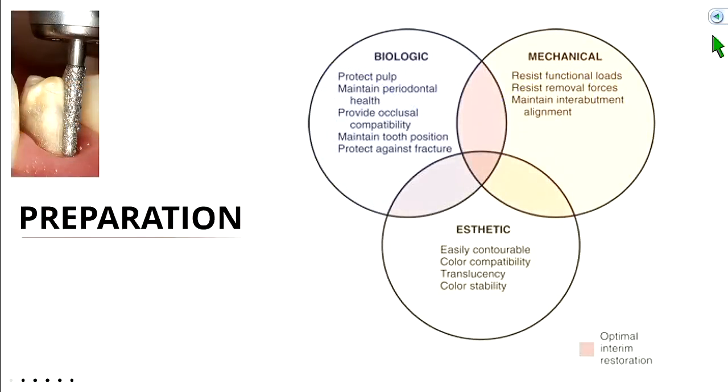There are three factors for an optimal preparation: biology, mechanical requirements, and aesthetics. On biology — we're prepping a tooth that has a nerve, so we want to minimize trauma. For mechanical requirements, the crown needs to stay on. For aesthetics, for a PFM crown, under-preparing will look more opaque because there's not enough room for the enamel and dentin layers to cover the opaque layer.